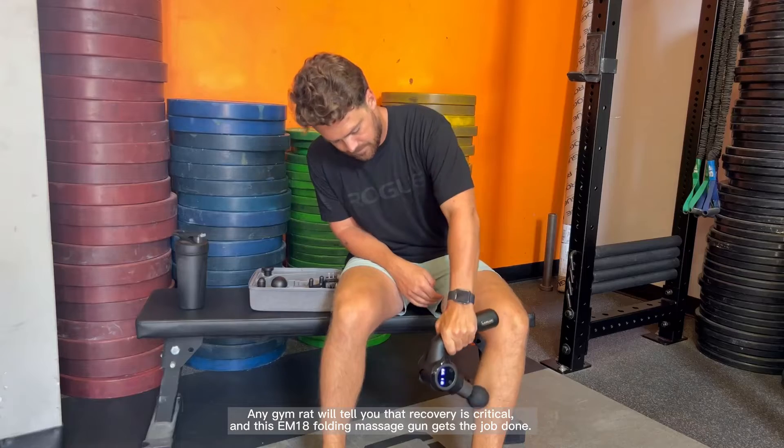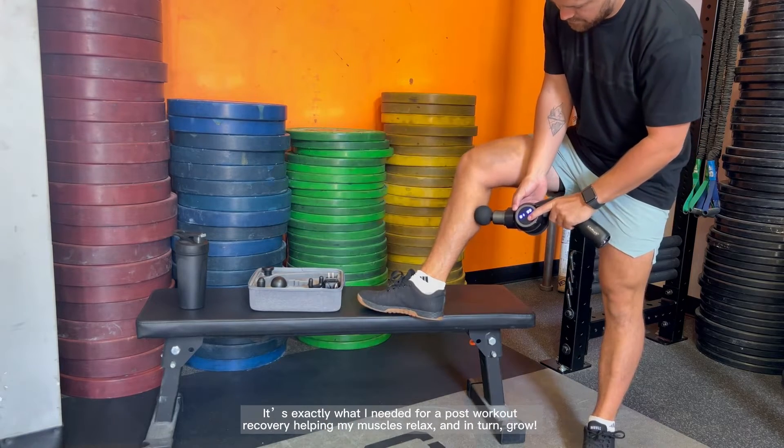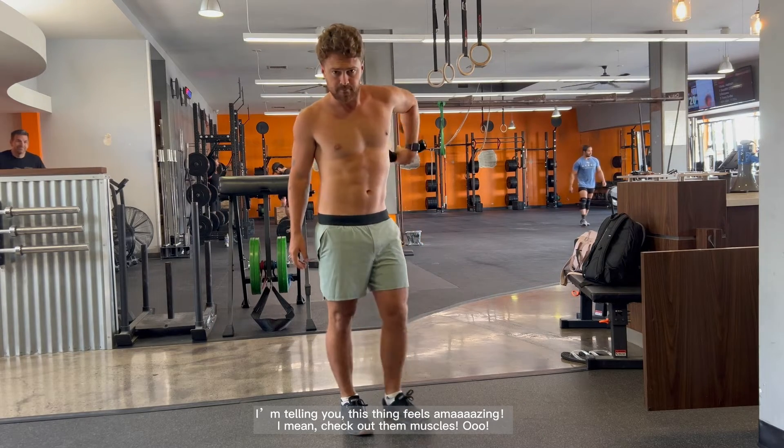Any gym rat will tell you that recovery is critical, and this EM18 folding massage gun gets the job done. It's exactly what I needed for a post-workout recovery, helping my muscles relax and in turn grow. I'm telling you, this thing feels amazing.